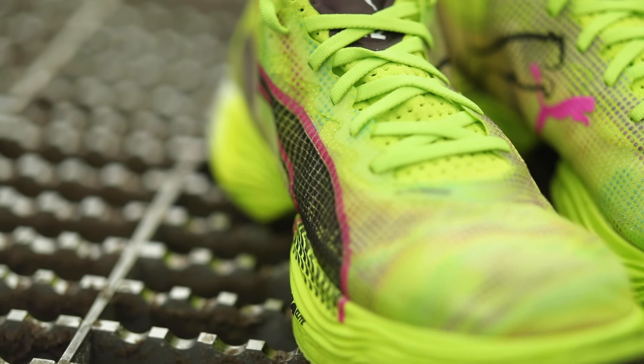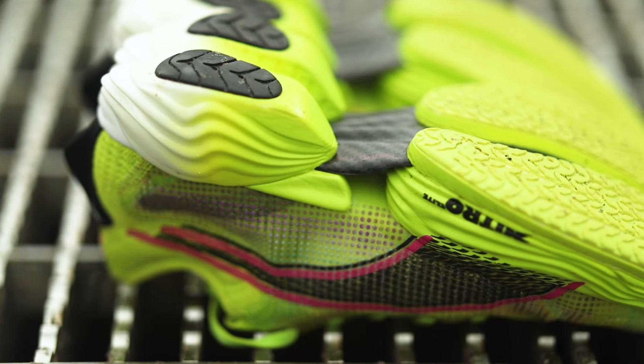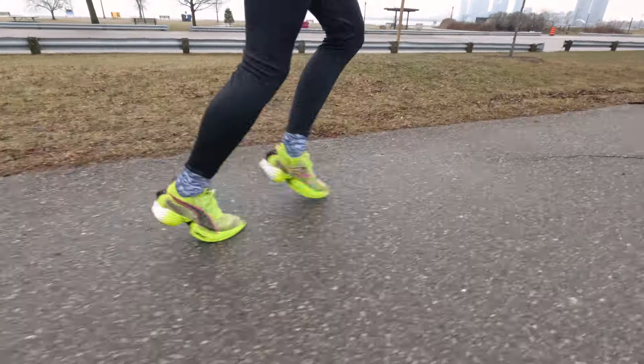This shoe is also equipped with a full-length rubberized outsole, so no matter what surface you're racing on, this shoe will give you the traction and propulsion that you're gonna need to crush your spring race.